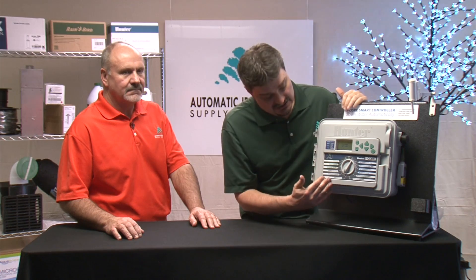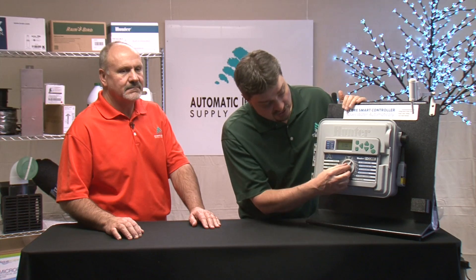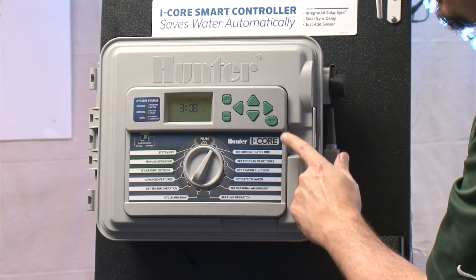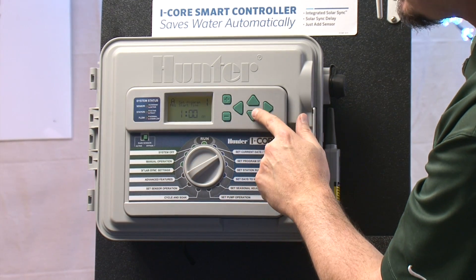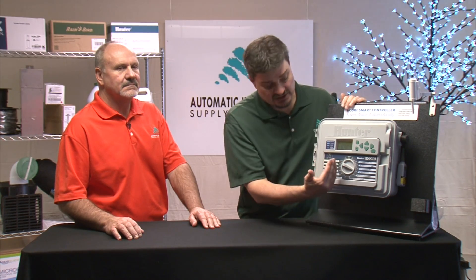The basic settings to set up a controller are all in this blue area here. So you can set your date and time. You can set program start time so it knows when to start watering. You can set program run time so it knows how long to water. And you can also select your days of the week. They keep that all in one area so you can find it easily.